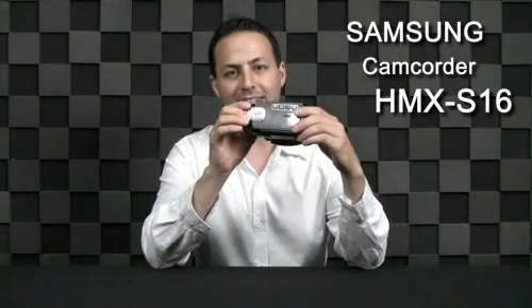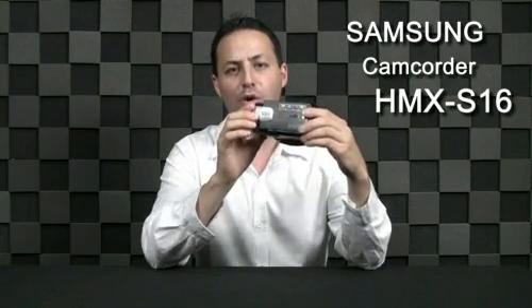Hello everyone, my name is Anthony and today I'm going to introduce you to a new Samsung camcorder, the HMX S16. This camcorder carries a lot more than you've ever seen. The S16 is the world's first Wi-Fi full HD camcorder with 64 gigabytes of SSD internal memory.